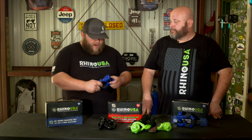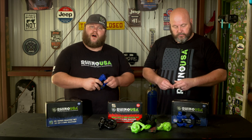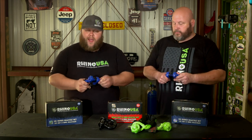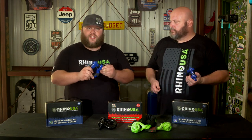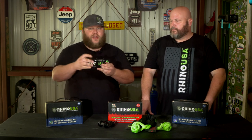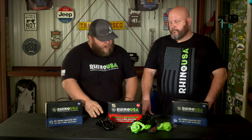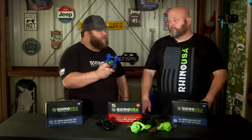That's right, Brian. As you can see, we got a set of blue ones here and they do offer a range of colors. We're going to be putting these on Brian's Jeep later. But one interesting and awesome feature about these shackles compared to most is that with your standard shackle, the pins tend to vibrate and you lose shackles. I can't tell you how many shackles I've lost over the years. So what's so special about this new one?